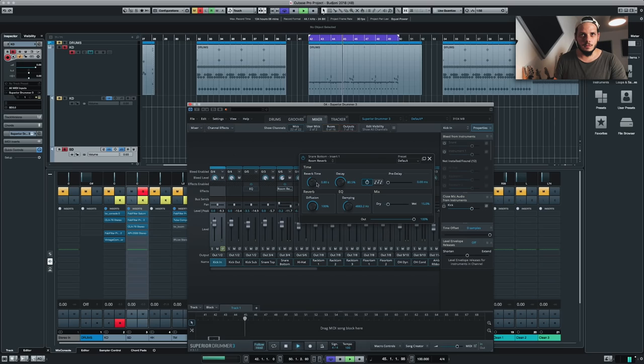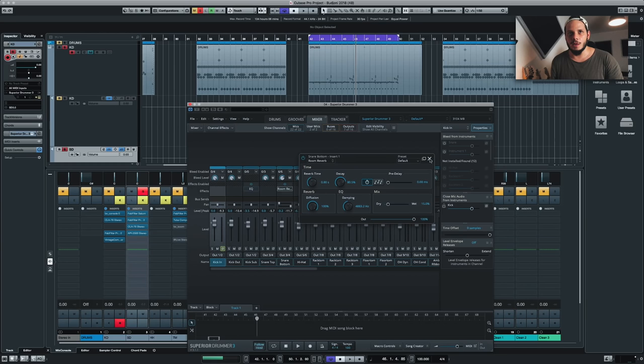The damping is kind of like a high cut in a way. Reverb time I like to keep between 0.50 and one and a half seconds depending on the space I'm using, but it seems to work pretty well around 0.80. Before I jump into the mix amount, I'm going to do a little bit of EQing on this bottom snare mic — the reverb mic, call it whatever you want.